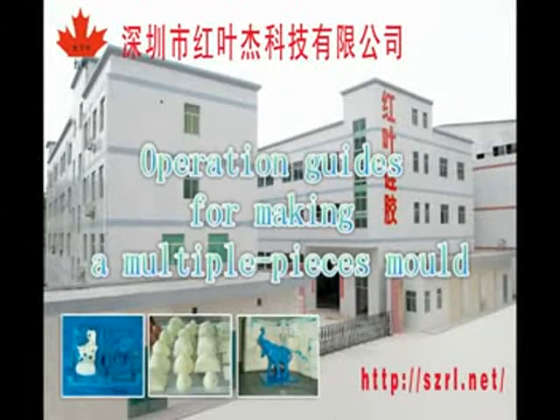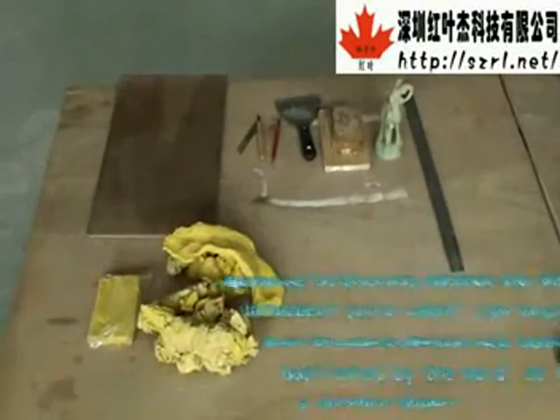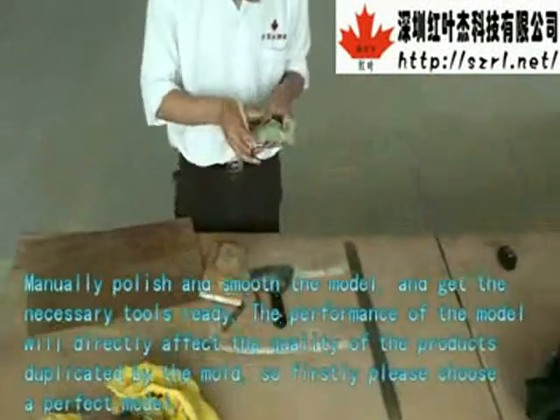Operation Guides for Making the Multiple Pieces Mold. Preparation Work: manually polish and smooth the model and get the necessary tools ready.